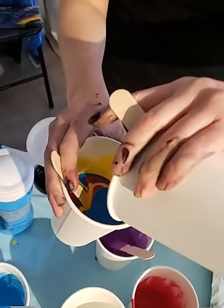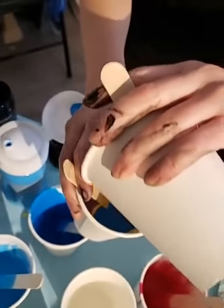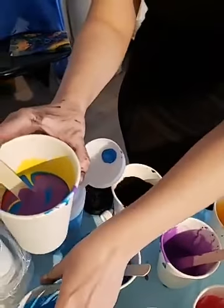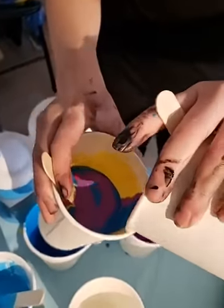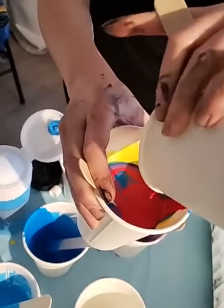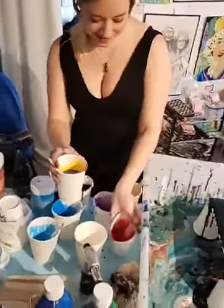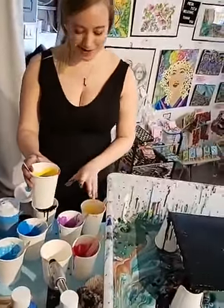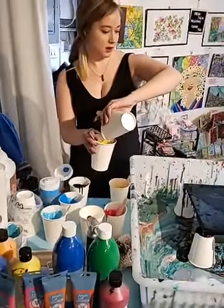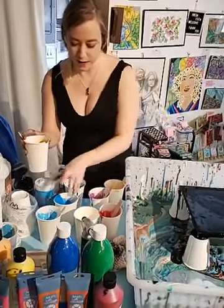Get creative! Don't just pour the normal way — do a crazy pour. You can just kind of go around and see. This does get messy, so you have to be aware of that. We just did a flip cup, and now we are going to be doing — with the leftovers — just pour the paint on the canvas and then move it around with a straw.